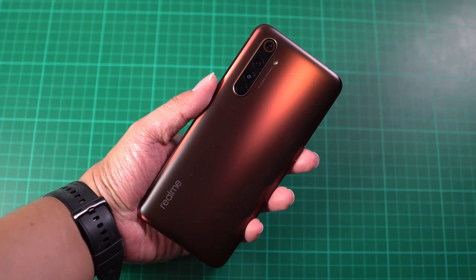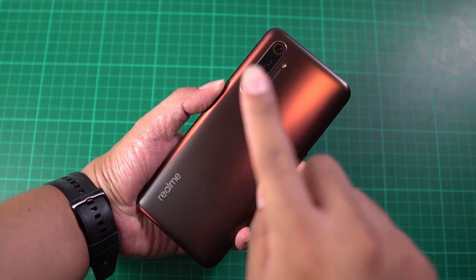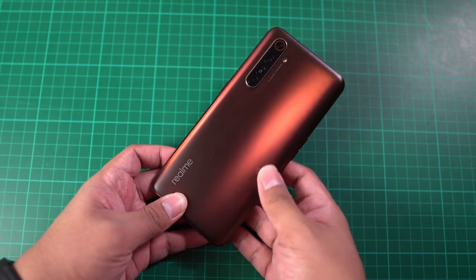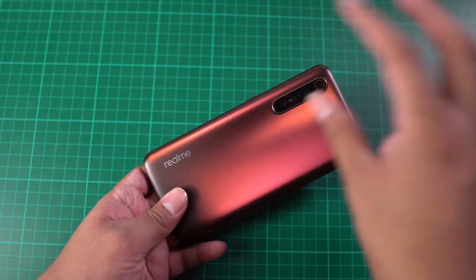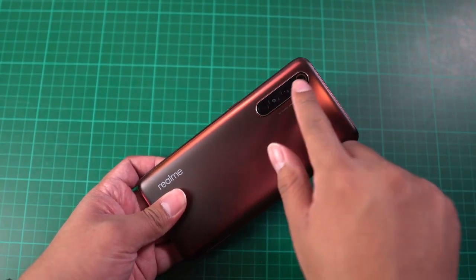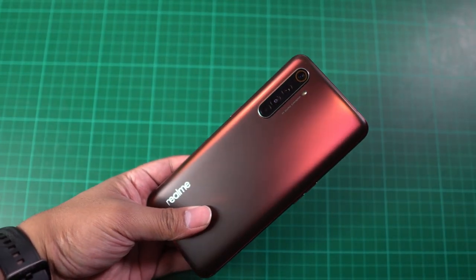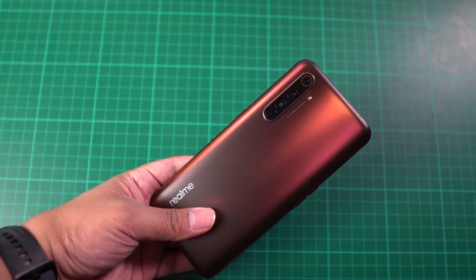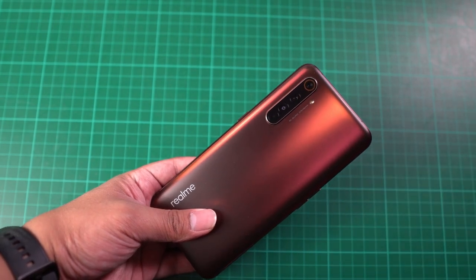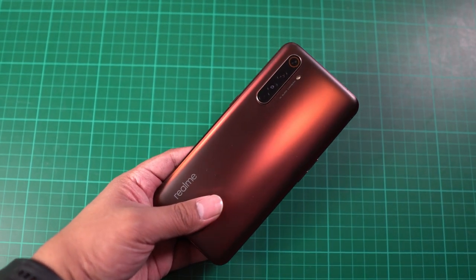I'm just going to set it up and let's proceed to our hands-on of this smartphone. You are looking at the Realme X50 Pro 5G — it's a really nice color, the one that we got is rust red. It's very premium. The design is very similar to the Realme 6 and below; the Realme 7 has a rectangular camera module, while this one opted for a vertical camera module. The main camera uses a Samsung GW1 sensor and is capable of 20x hybrid zoom, so you can take photos of subjects that are far away.